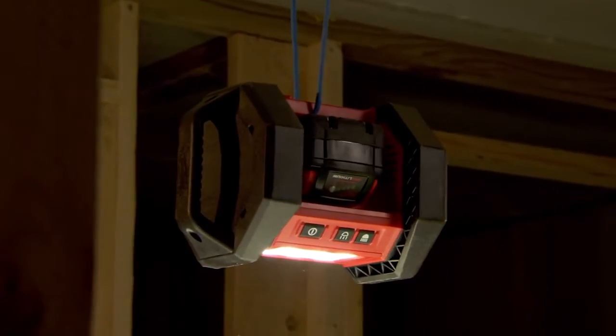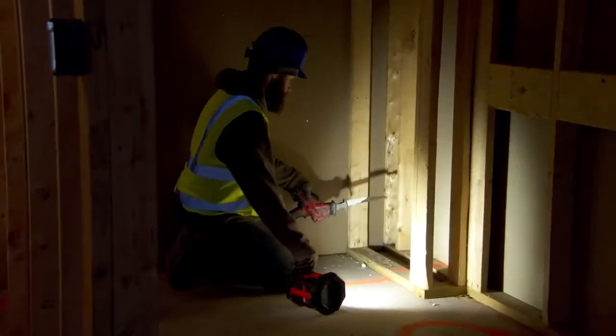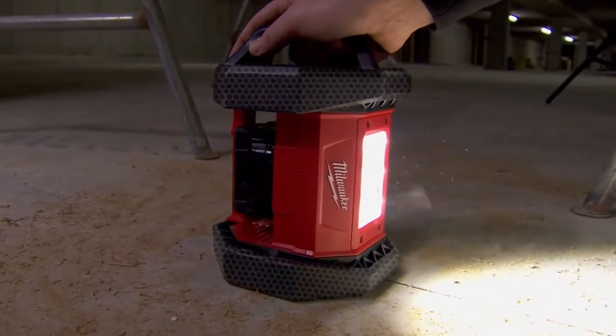The Milwaukee Floodlight is compact and bright, but it's also super durable. You can set it in one spot and it'll illuminate the whole room that you're working in. You could drop it and it's going to bounce back — you're going to be able to set it right back up on its side and start working away.